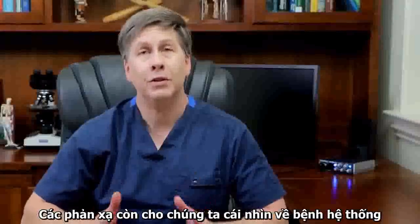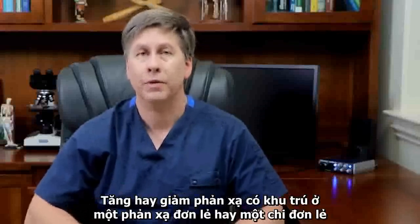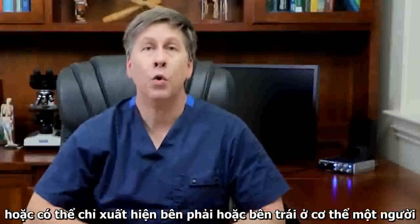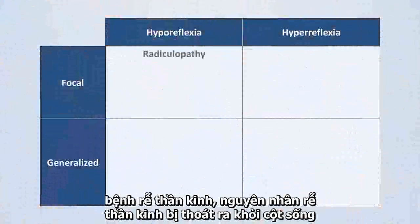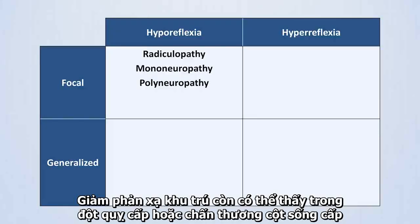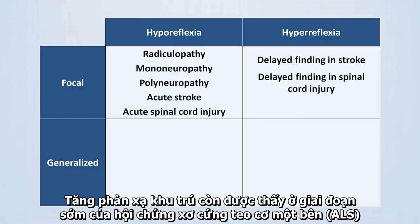A reflex can be more mild than normal or absent altogether, in which case we call it hyporeflexia. Or a reflex can be more prominent than normal, in which case we call it hyperreflexia. Hypo and hyperreflexia can be focal — that is localized to a single reflex or single limb, or present only on the right or left side of an individual's body — or alternatively, a reflex abnormality can be generalized and seen throughout all of the limbs. Causes of focal hyporeflexia include a radiculopathy caused by pathology of a nerve root as it exits the spinal cord, or a mononeuropathy or polyneuropathy caused by pathology of peripheral nerves. Focal hyporeflexia can also be observed in acute stroke or acute spinal cord trauma. Focal hyperreflexia can develop in the days to months following a large stroke or spinal cord trauma, and is also seen in early ALS.